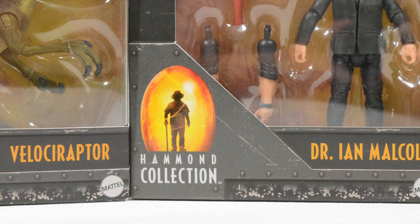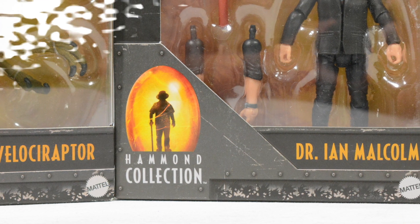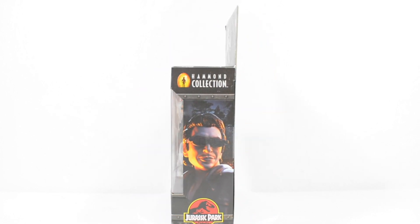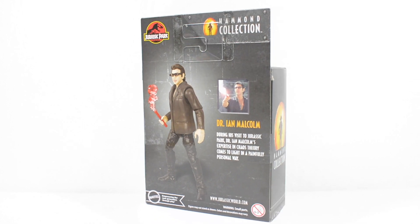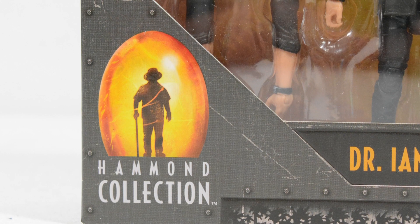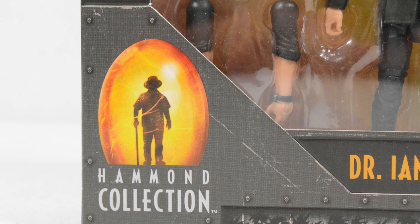Let's start by taking a look at our ever beloved Jeff Goldblum. Starting by looking at the box, we can see that the Hammond Collection incorporates a great new design for the Jurassic line, which feels as though it matches that collector's feel incredibly well. I also love the inclusion and design of the Hammond Collection logo here, featuring a gorgeous new render of the top of the amber cane, complete with the man himself inside.